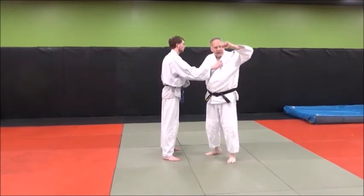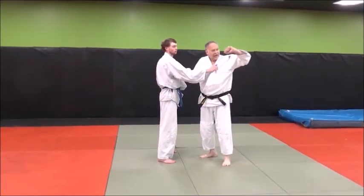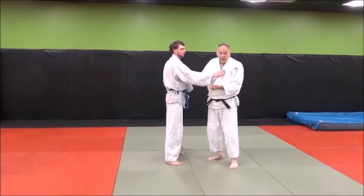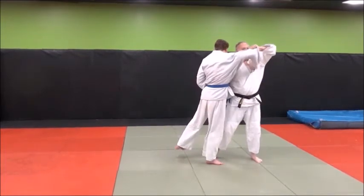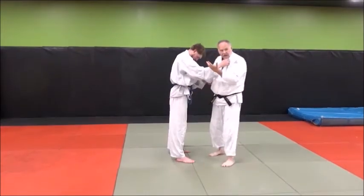I'm pulling my hikite — my pulling hand — up, like I'm looking at the back of my hand, and I want a nice straight line back here. I don't want to pull it down. Now there are different ways you can do it, pulling it down — some forms of Taiotoshi do that — but right now the very basic element is like this. That's the hikite. Just keep turning your hip and keep looking — that turns your body.